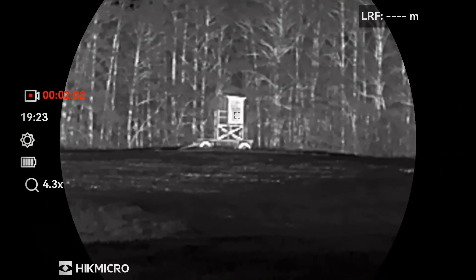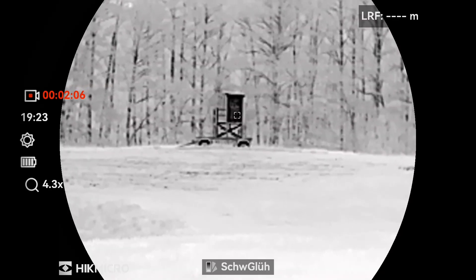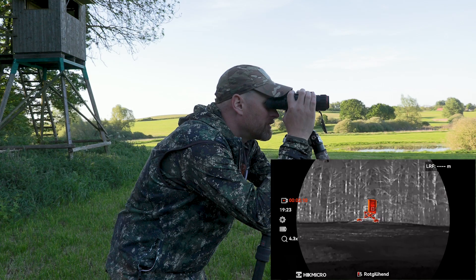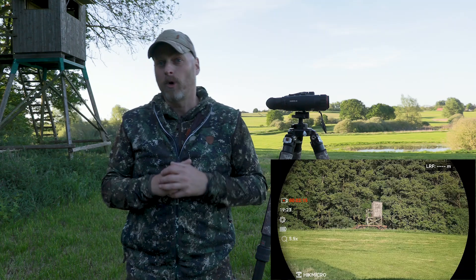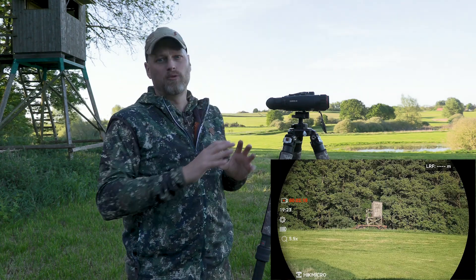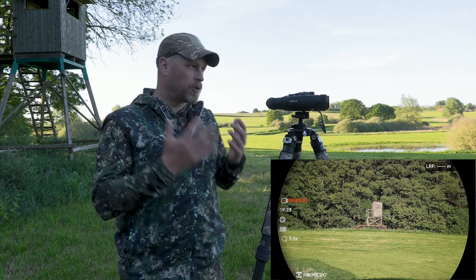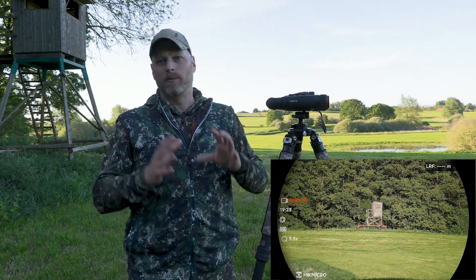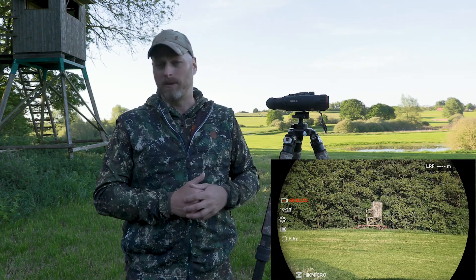Now let's take a look at the thermal imaging mode and you will notice the first issue. The image is not badly adjusted in terms of distance, but this is what you get in terms of resolution. There really is only a small thermal imaging sensor installed here. This helps you to detect game, for example, but also to find game after a shot. However, in order to offer the device in this price range, it does not have a high resolution thermal imaging sensor.